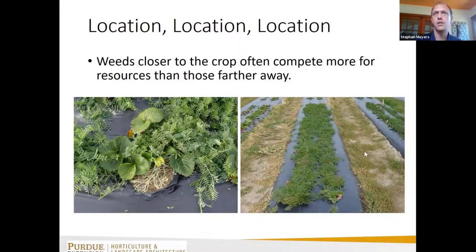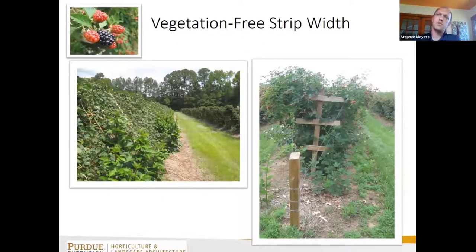Although weeds in the row middles can also have an impact, in perennial fruit crops like blackberry, we manage the orchard floor in two distinct areas: the planted row, which we try to maintain weed-free, and the row middles, which are usually sodded or have feral vegetation.